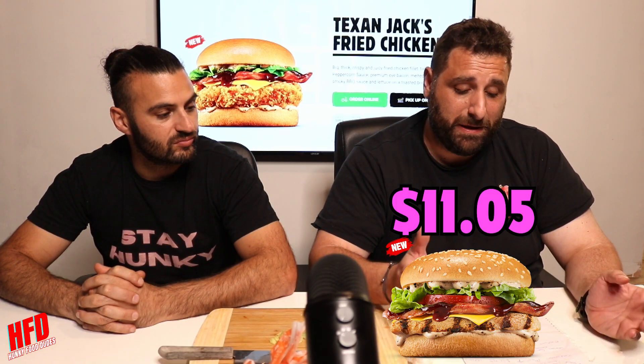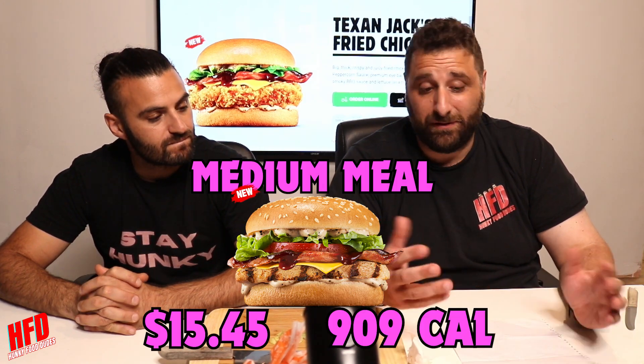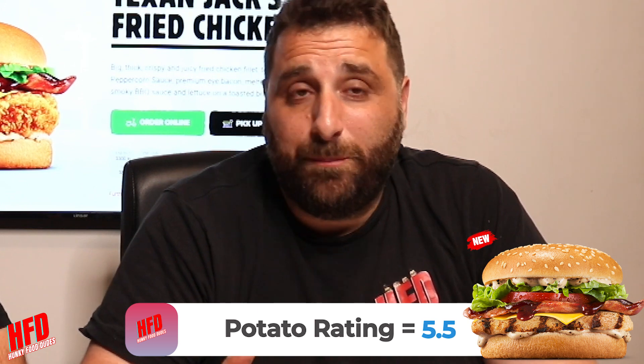Now, the next one we did try was the Texan Grilled Chicken. That was $11.05, so still a bit pricey for a grilled chicken — 423 calories. The calories were a bit low on this one, obviously because it's grilled. It did taste like it was a more healthier option when we were eating it. Like, if you did a challenge of that, it wouldn't be much of a challenge. A medium meal will set you back $15.45 and 909 calories. I like that they had the tomato in it — I think the tomato saved it. Because without the tomato, it would have been a bit bland, to tell you the truth. I'm going to go 5.5 potatoes. If the flavours are there, if I was going to buy any of them, it would be the fried chicken one. But it's still a good burger — if you like the grilled chicken burger, give it a try. But $11.05 for a small burger, it's not worth it.